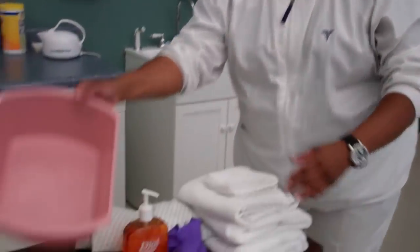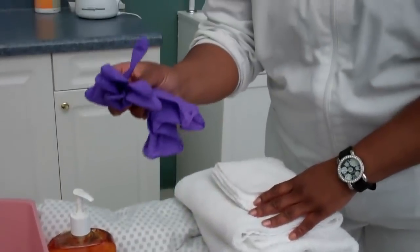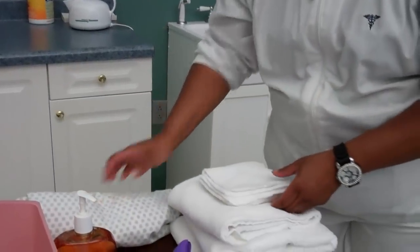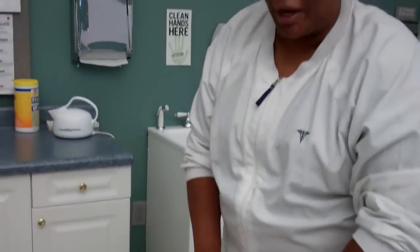The supplies you will need for this skill are a bath basin, soap, gloves, one clean gown, at least two washcloths, and two to four towels. One towel will be used as a barrier that will cover your bedside table.